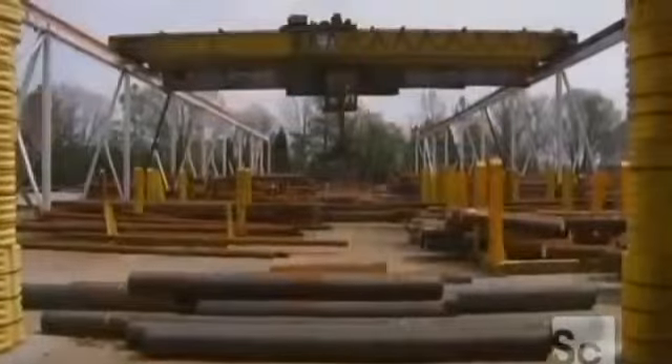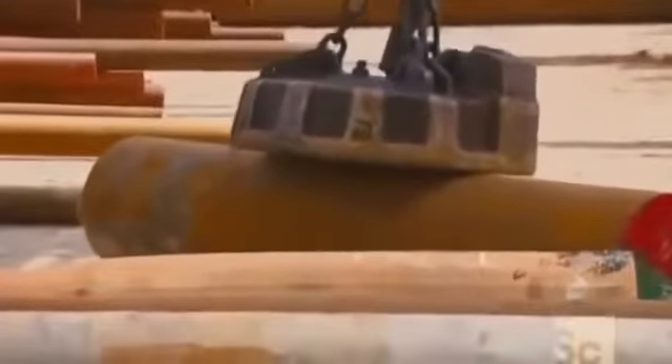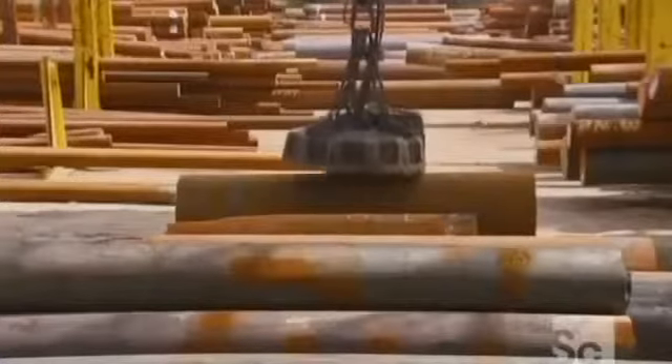A seamless rolled ring starts with one of these solid steel billets. A powerful magnet moves them into a queue for production. A saw with carbide-tipped teeth cuts the billet into smaller chunks.